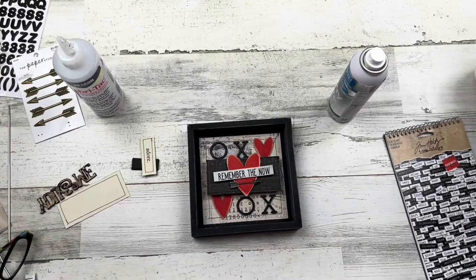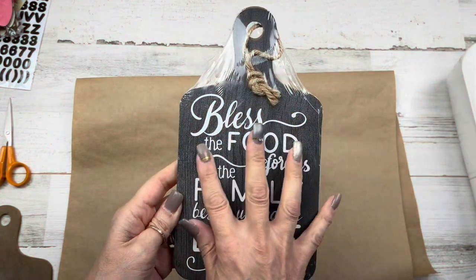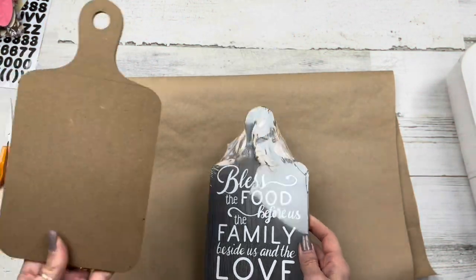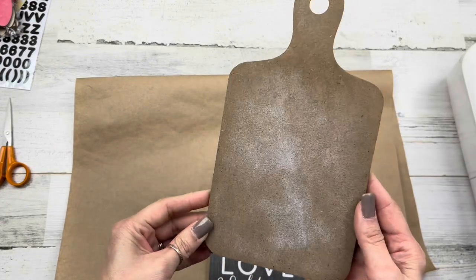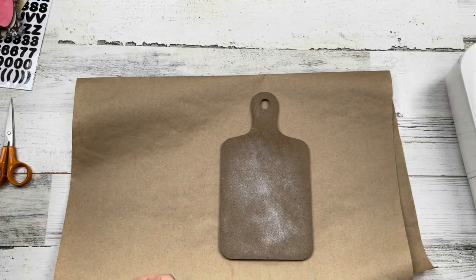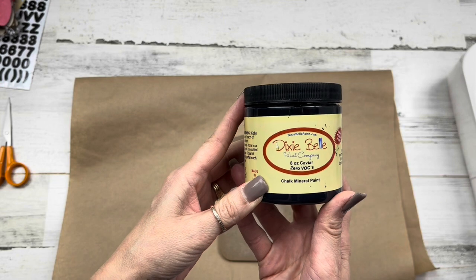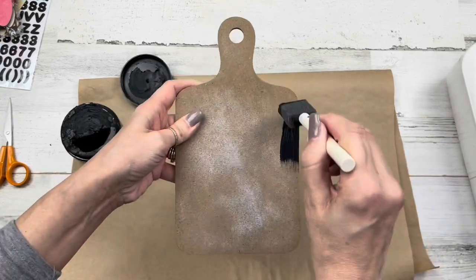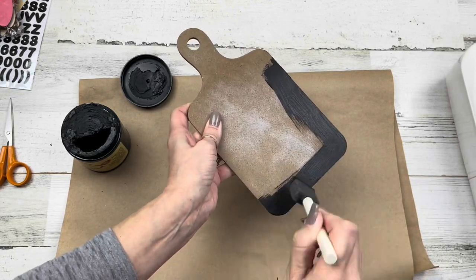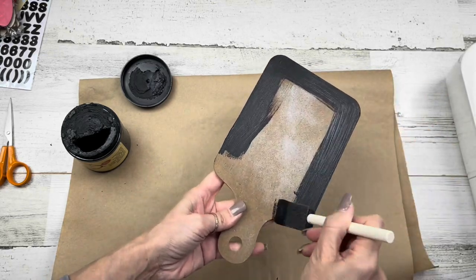For project number two I'm using these cute little cutting boards from Dollar Tree. I bought eight of them — glad I did because they're gone now! I very quickly sanded off the paper on the front with my electric sander and removed the twine. I'm using Dixie Belle chalk paint in Caviar again to paint around the front and back so everything looks finished.